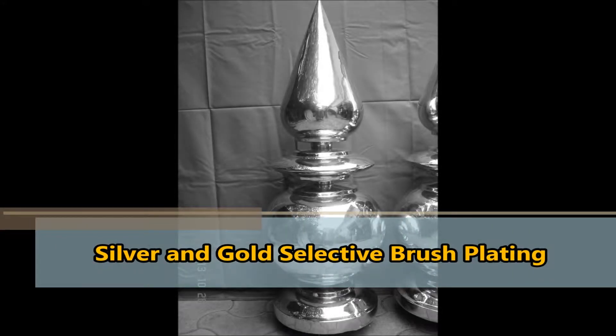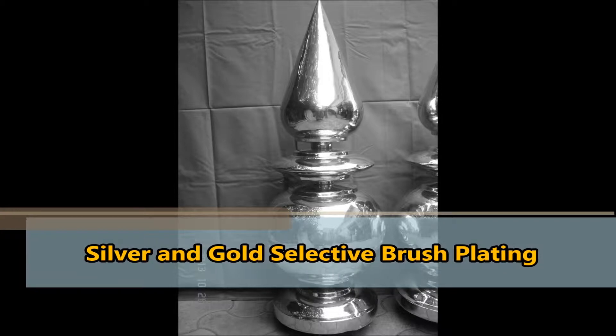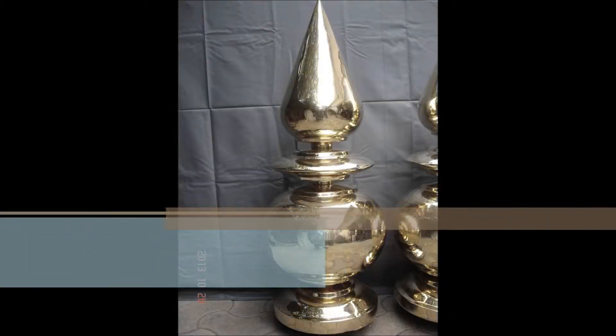Eco-friendly, easy-to-operate brushed silver and gold plating system. Chemicals and equipment required.